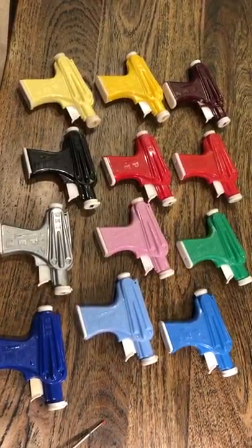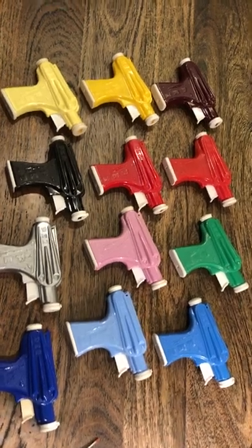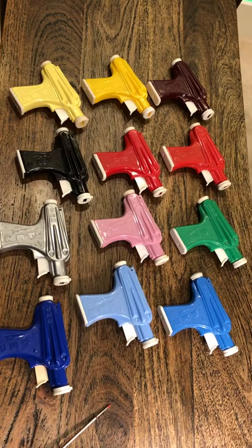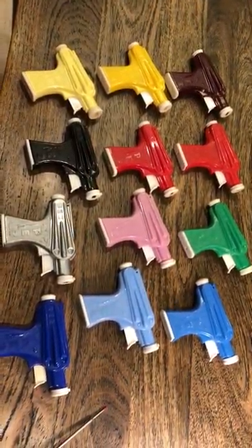I'm missing a few colors here. Gold is not in the picture. Transparent orange is not in the picture. There's a shade of blue I'm missing somewhere between these three on the right, and there's a shade of lavender, but I think I've got the rest covered.